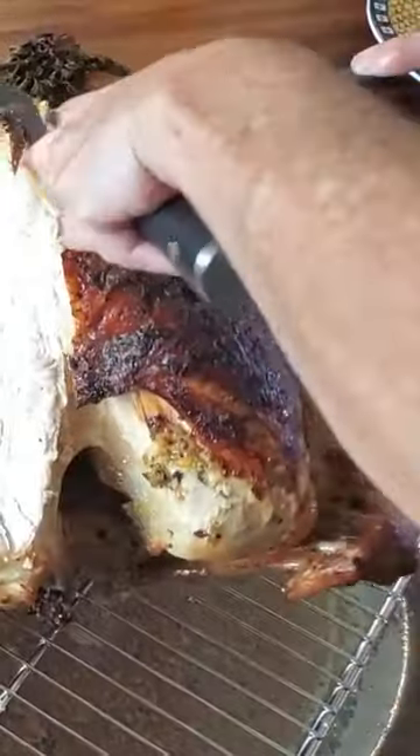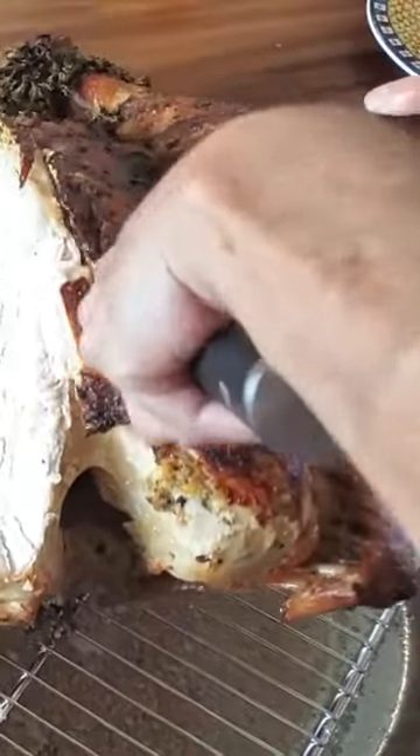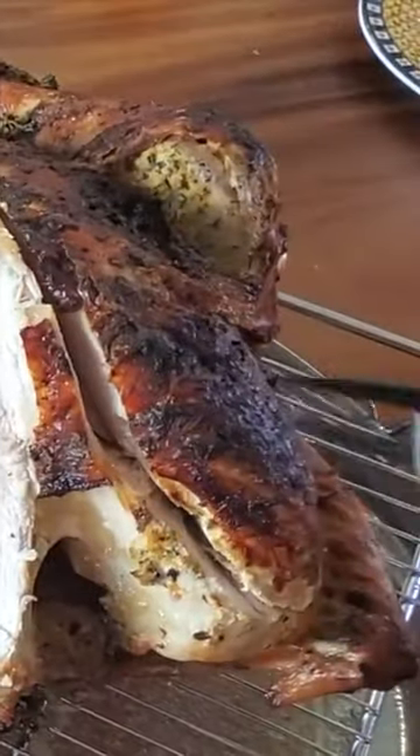Move to the next breast, cutting as close as you can to the rib cage. Then go in on the side and bring out the second turkey breast.